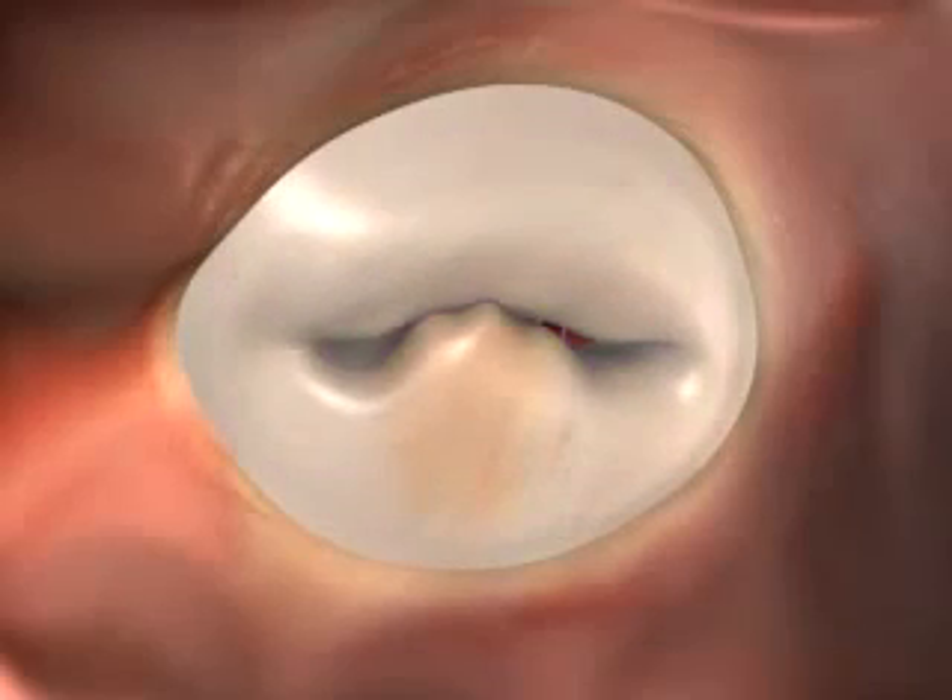We see that the valve is oversized, misshapen, and doesn't close properly, which allows blood to leak backwards.